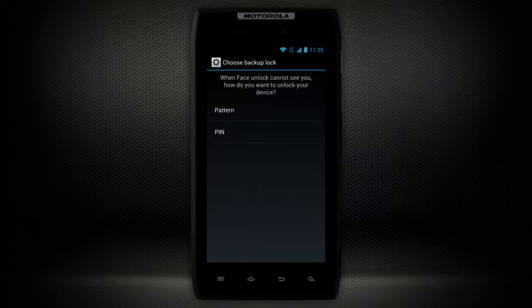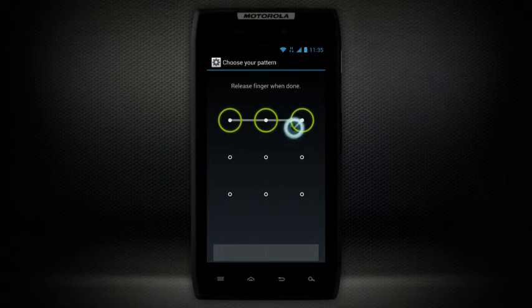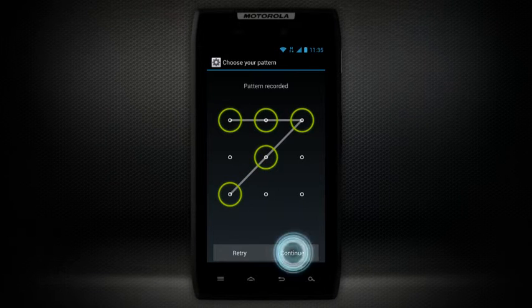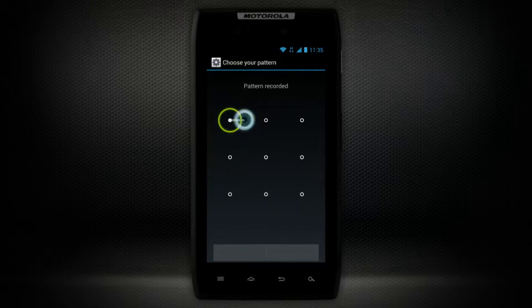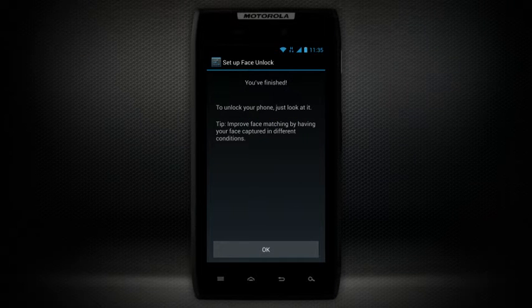Now you will set up a backup lock. You can choose to set up a pattern or pin lock. We will choose to set up a pattern lock. Draw an unlock pattern with your finger and select Continue. Draw the same pattern again to confirm, then select Confirm and tap OK.